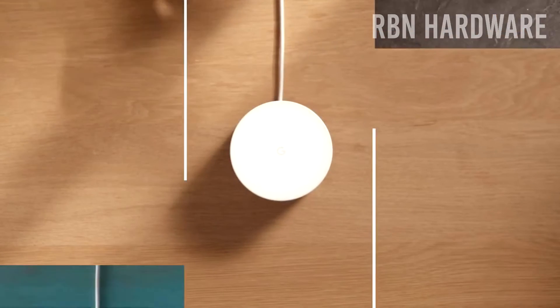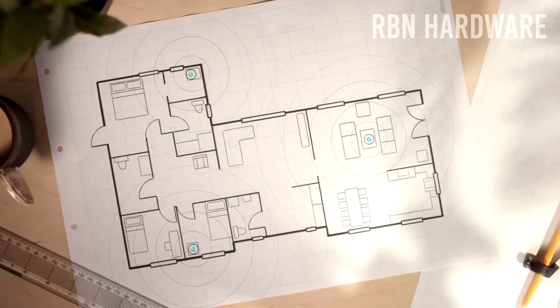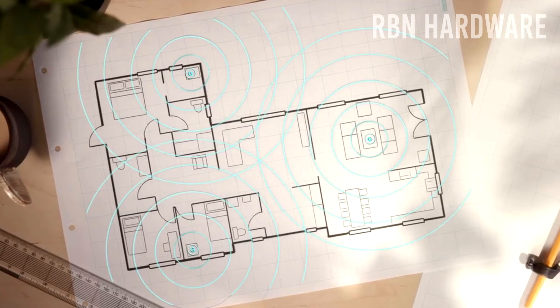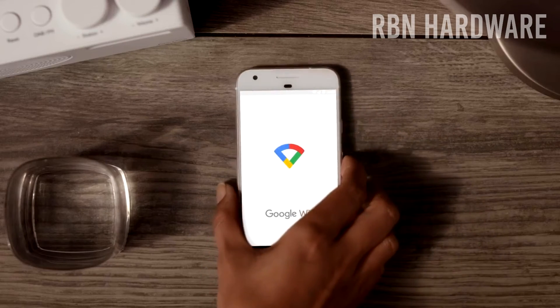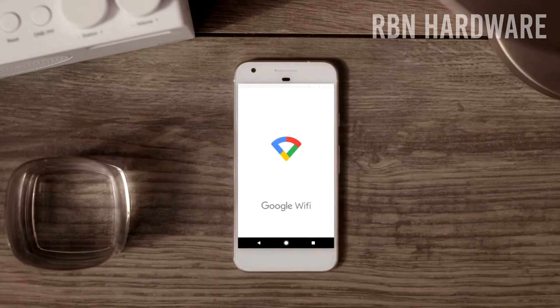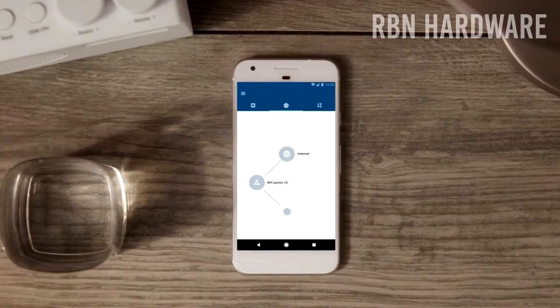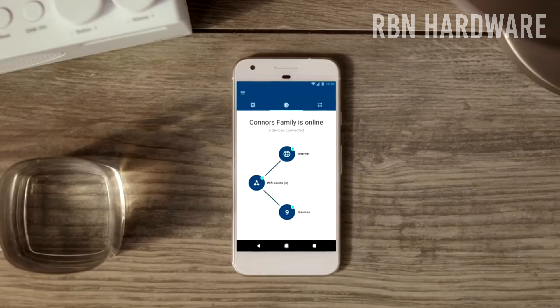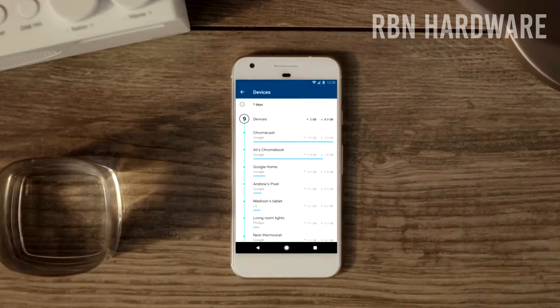We've got 512 megabytes of RAM and four gigabytes of eMMC flash-based memory. There is also Bluetooth 4.2 wireless technology. It supports the latest 802.11ac standard and has a max theoretical speed of 1200 megabit. It's a dual-band Wi-Fi router, so it's not triple band — something to keep in mind. In terms of security, it uses WPA and WPA2 PSK security protocols.